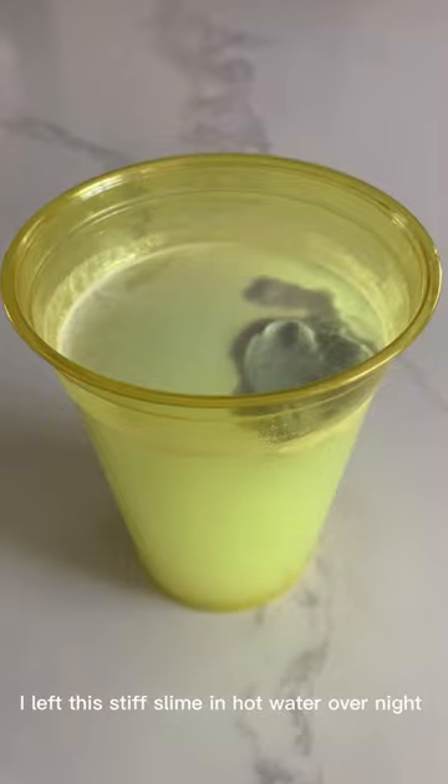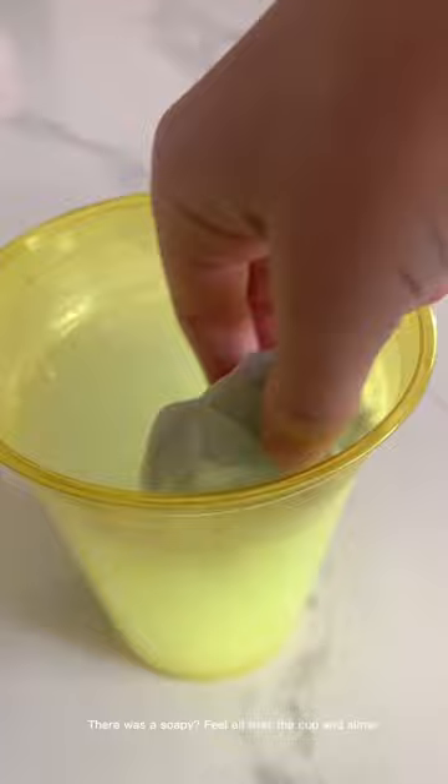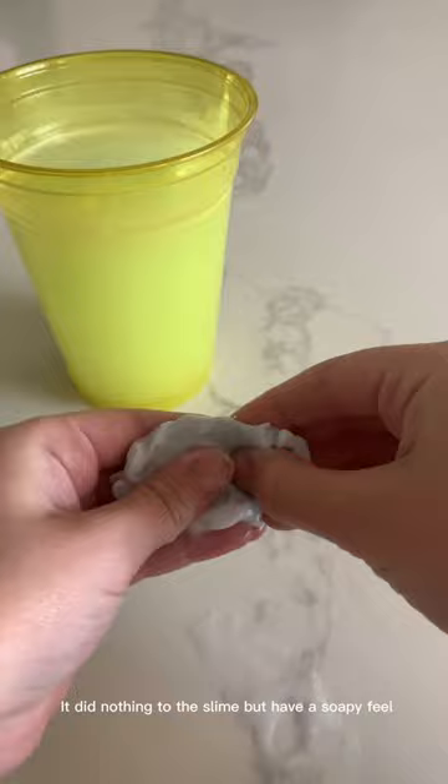I left this stiff slime in hot water overnight. It was a butter slime, and I guess hot water doesn't like it. There was a soapy feel all over the cup and slime. It was still super stiff — it did nothing to the slime but leave a soapy feel.